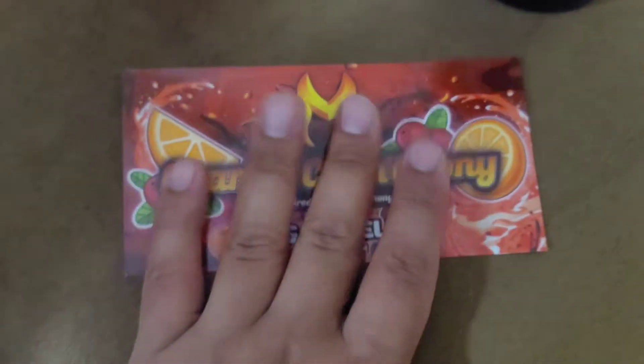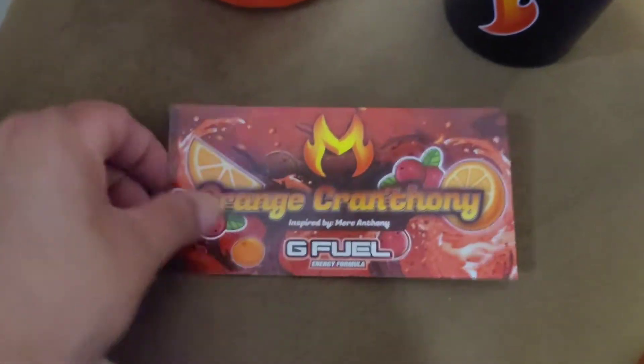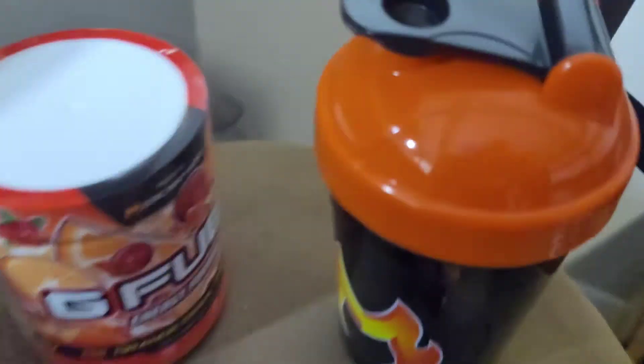Look at these. If you ever see my car around, I stick these on the front, back, and sides, baby. That's what they're good for — representing G-Fuel.